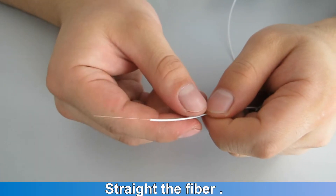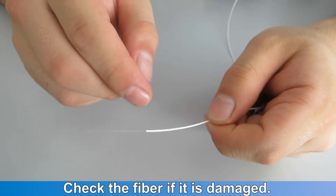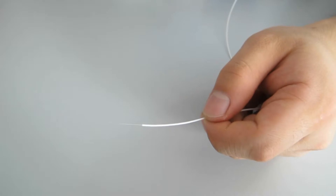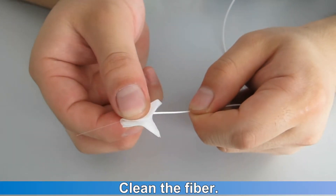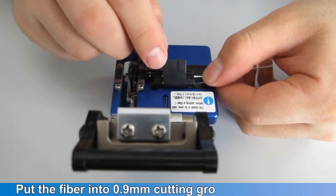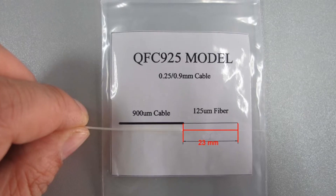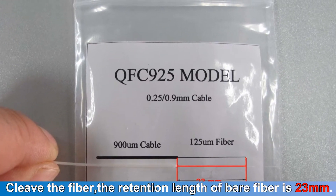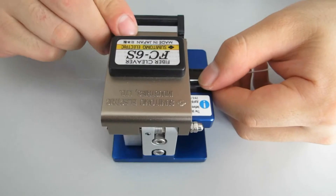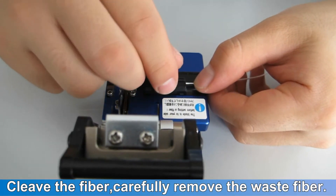Straighten the fiber and check if it is damaged. Clean the fiber. Put the fiber into the 0.9 millimeter cutting groove of the cleaver. Cleave the fiber for a retention length of 23 millimeters. Carefully remove the waste fiber.